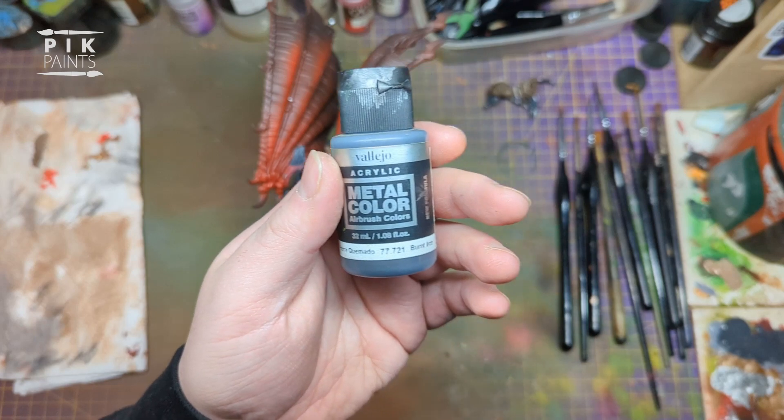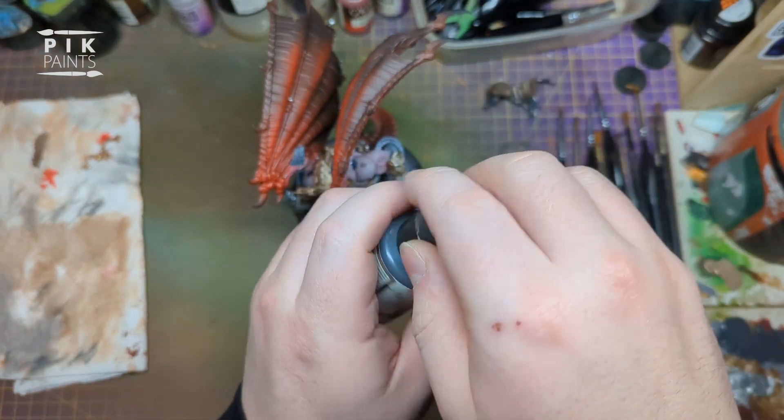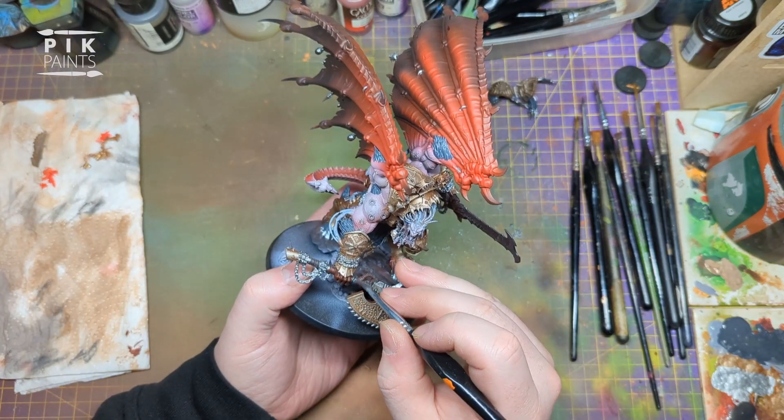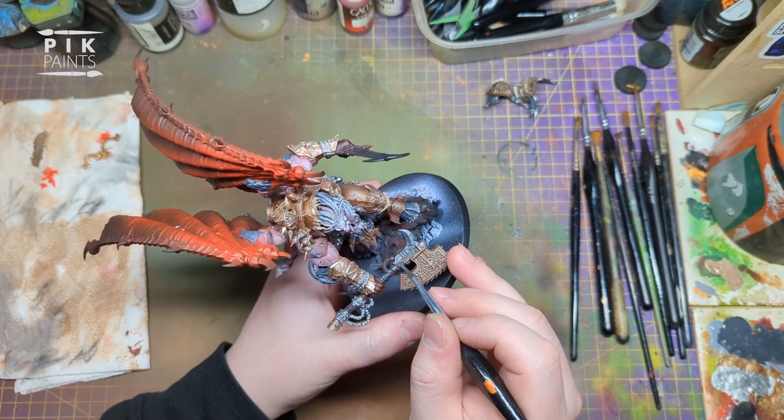Next is Metal Colour again, but this one's Burnt Iron by Vallejo Metal Colour - a brilliant range of metallic paints. This is going to be painted all over the axe, the bits we haven't done so far.